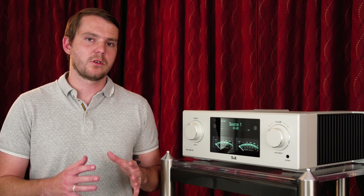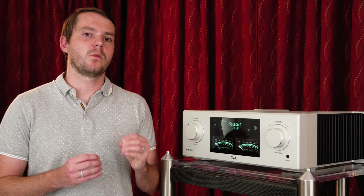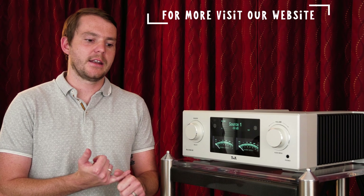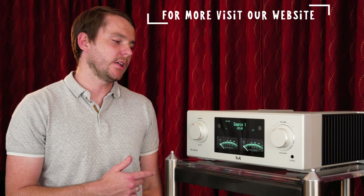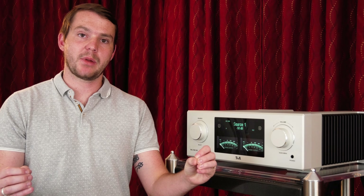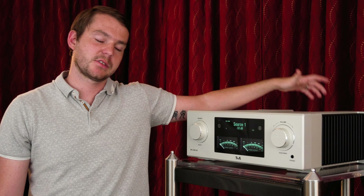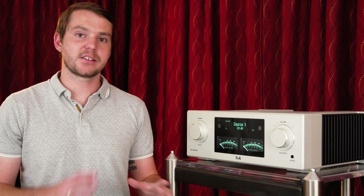One of the things that has drawn us towards T Plus A since we brought on the line about two years ago is the detail-oriented nature that they bring to all of their components, but especially the HV series. They do things like using non-magnetic screws and other components to make sure that there is no crosstalk anywhere inside the unit. The PA3100HV is a dual mono design, so you have separate channels with separate power supplies. You have separate inputs on the back — four pairs of balanced inputs, one pair of balanced outputs, one pair of single-ended outputs.